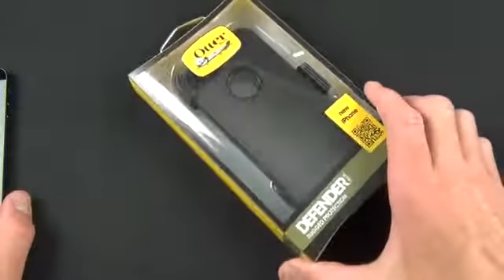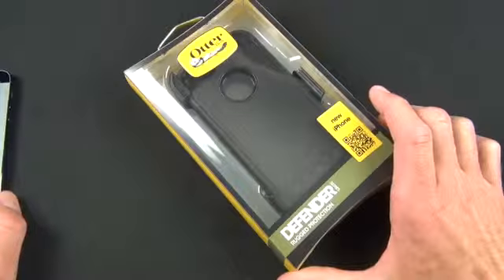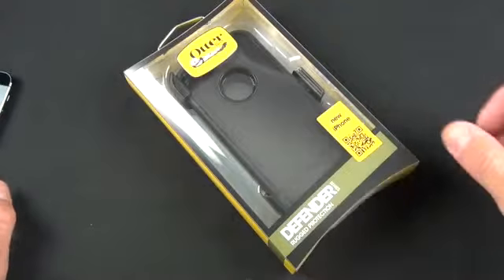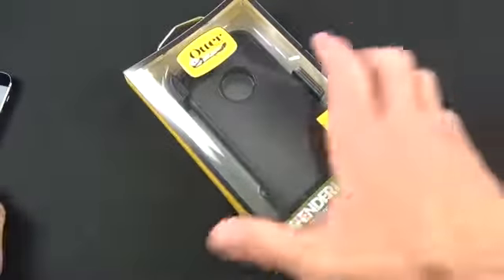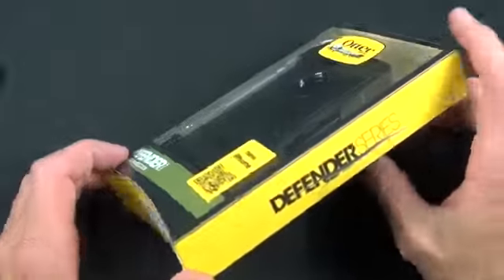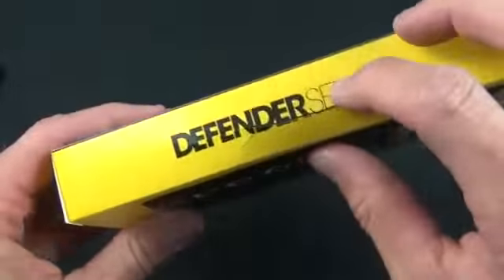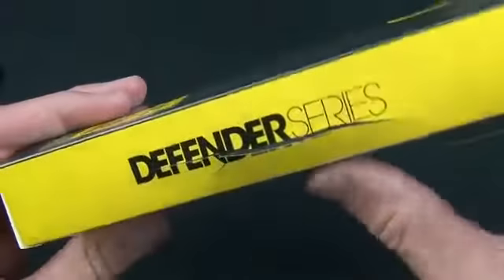The Defender is the top end of OtterBox's case series. This is meant for maximum protection — it's meant to block out dust and dirt and gives you a lot of shock protection, including a holster. Now taking a quick look around the packaging, you kind of have this plastic packaging with this bow design along the side. You see the Defender series along with a nice open crack here.